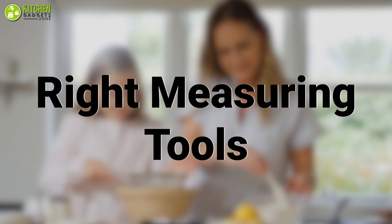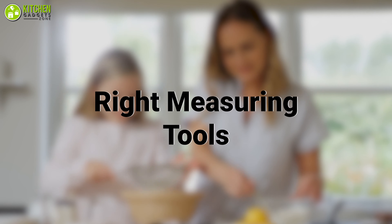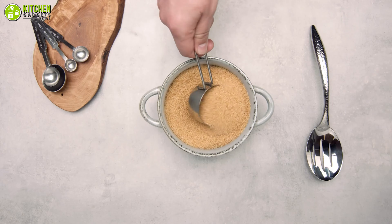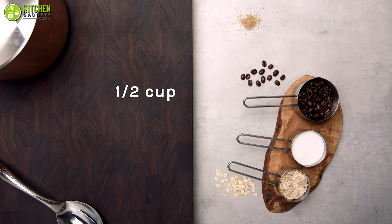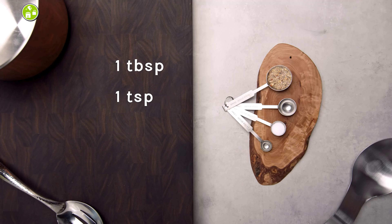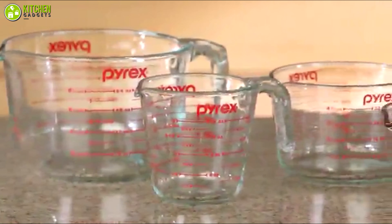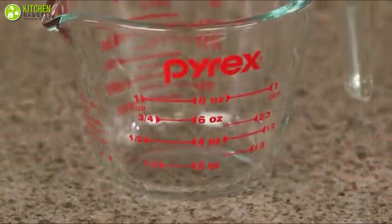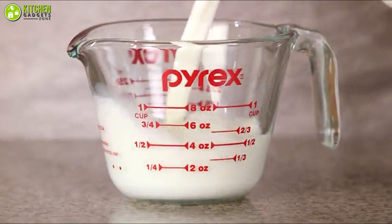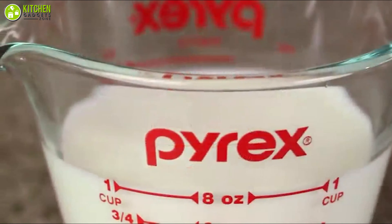Get the right measuring tools. You'll need some quality measuring tools like measuring cups and spoon sets to measure ingredients like flour, sugar, baking powder, butter, and the tiniest amount of salt. You can try one of the most popular measuring cups on the market, the Pyrex glass measuring cup set, known as the best friend of home bakers all around.